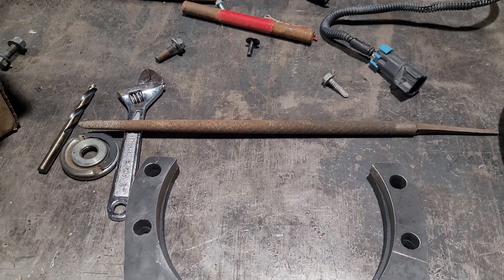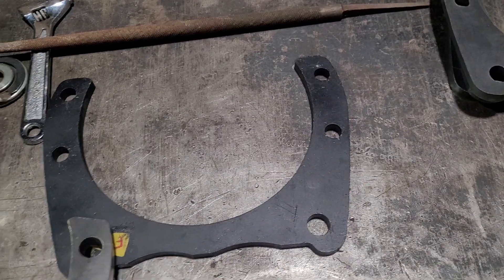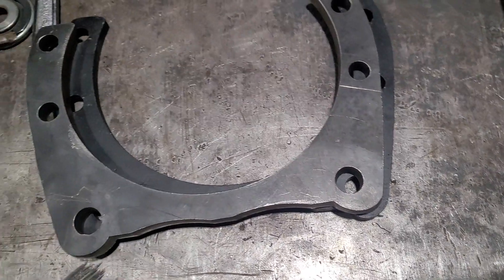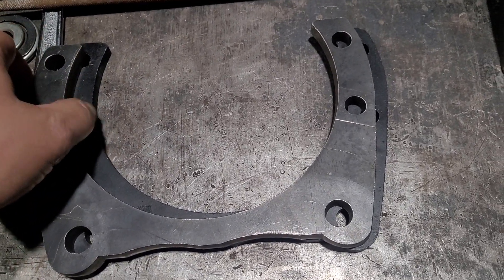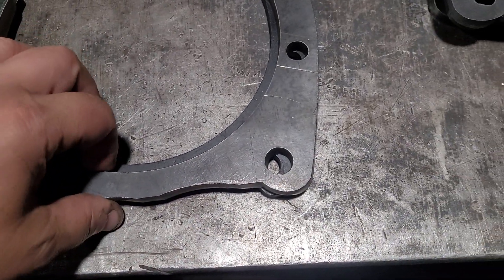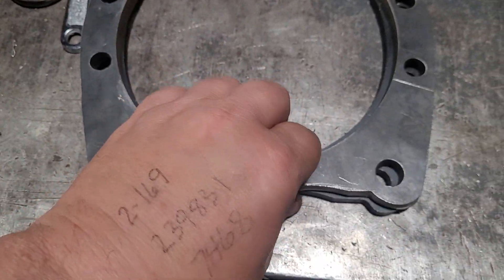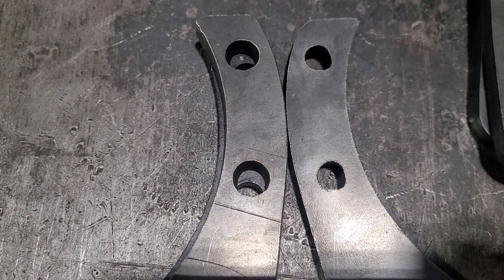So I grabbed a file out of my toolbox. This one right here is the one that I got from Boyce Equipment. One of my friend's dads had somebody cut these out on a water jet, but it's an 80 amp machine and the water deflects a little bit. So everything's on an angle, even the bolt holes. You can see the size difference in the bolt holes front and back, so I got to clean them up.